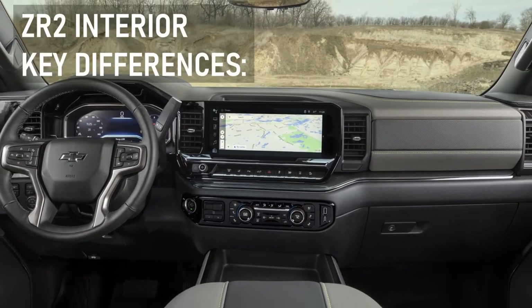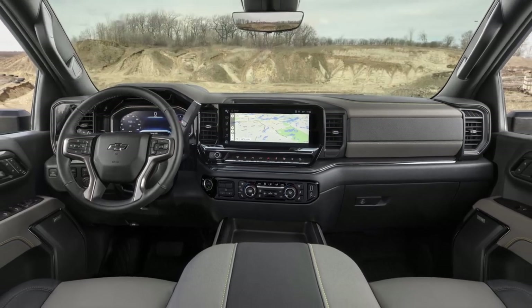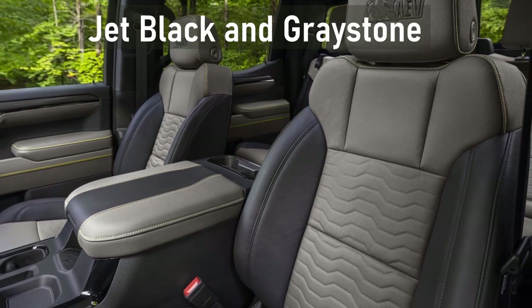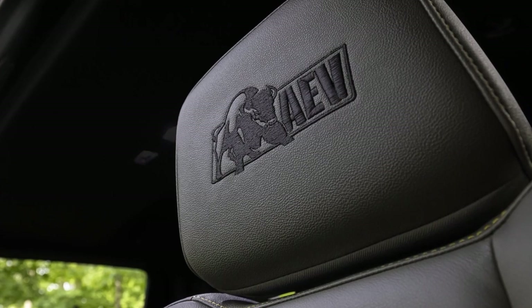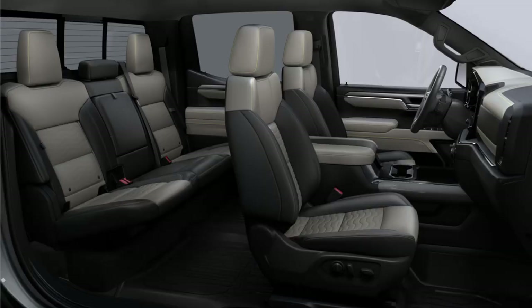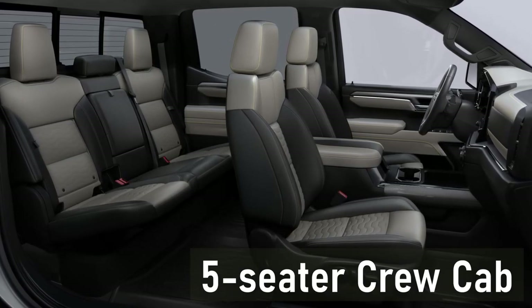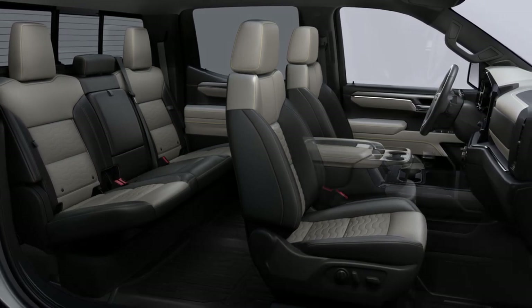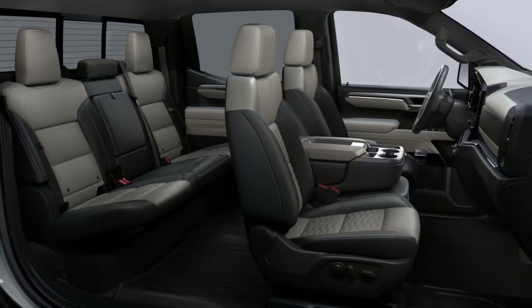The interior of this truck differs from other Silverado HD trims through details such as another color combination — jet black and grey stone — special materials that are simple to wipe clean after a day in the dirt, and EAV or ZR2 logos placed on the seats and thresholds. The Silverado HD ZR2 is offered exclusively in the five-seater crew-cab configuration with front bucket seats. The six-seater 40-20-40 split bench front seat option won't be available for ZR2.